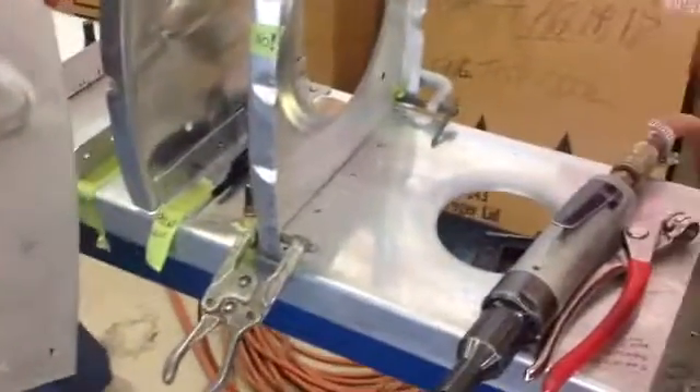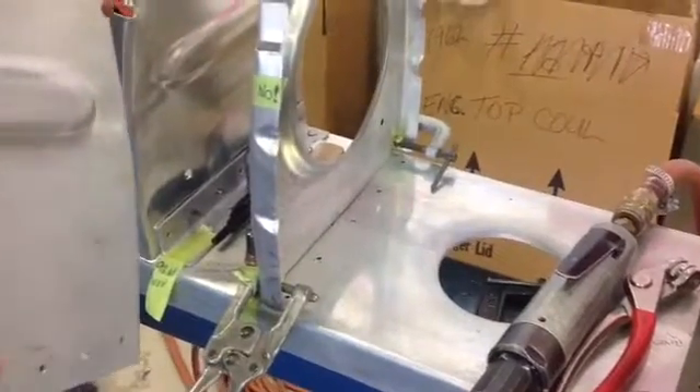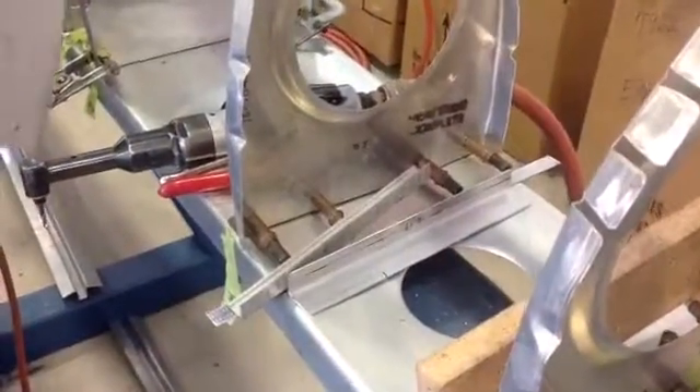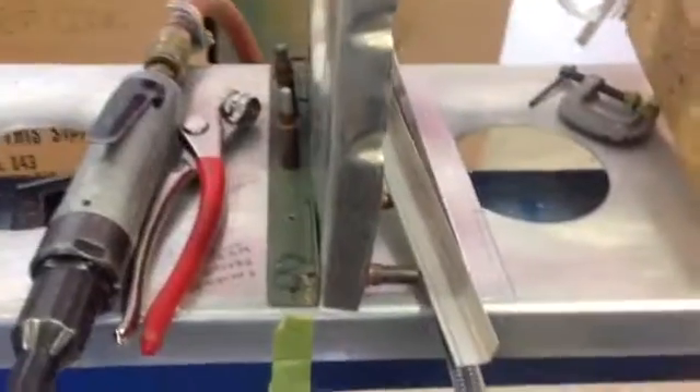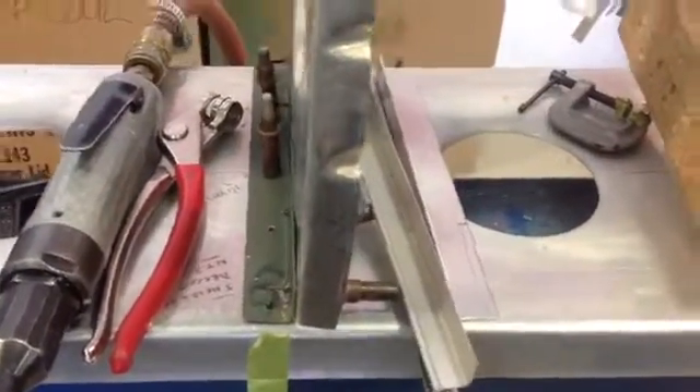We're putting these in and drilling — joining them — is that correct? Yes, that's correct. Everything comes from new material, so we have to obviously locate the holes properly. There's a lot of drilling and a lot of riveting yet to go on this piece.